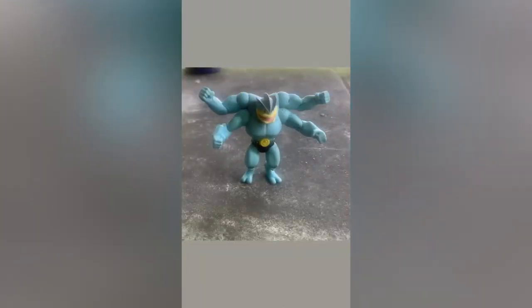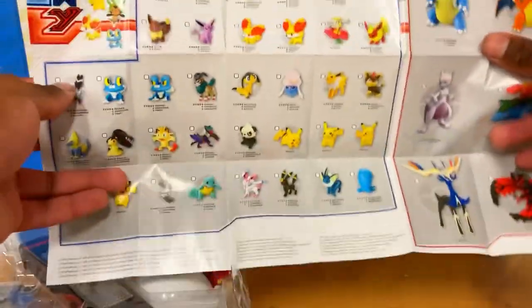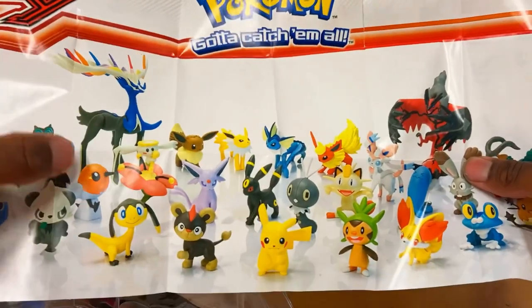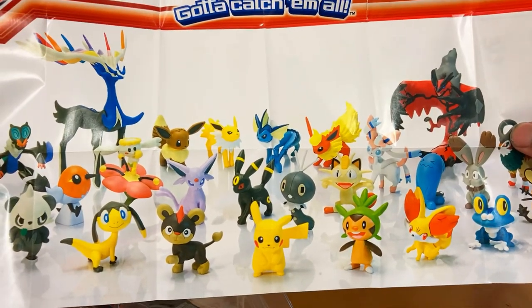I'm looking at the pamphlet because I haven't seen the X and Y pamphlet in years — this is great. It has a shout-out to all the Pokémon figures they had. I should get the starters. And I remember they used to have the posters. I still don't have Fletchinder to complete the set — I need Talonflame too, but I don't think they made a Talonflame figure.